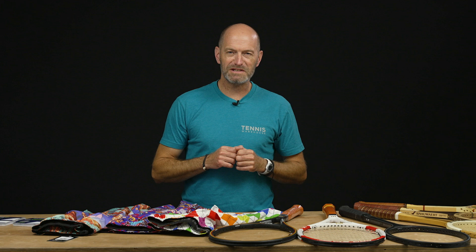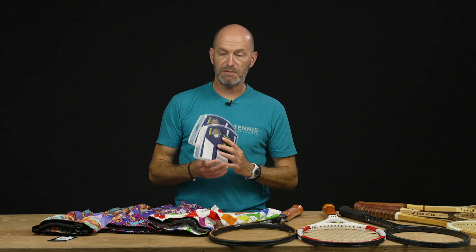I'm Chris Edwards and welcome to this week's Tennis Warehouse vlog. We've got a lot to cover today so let's jump straight in to the product.